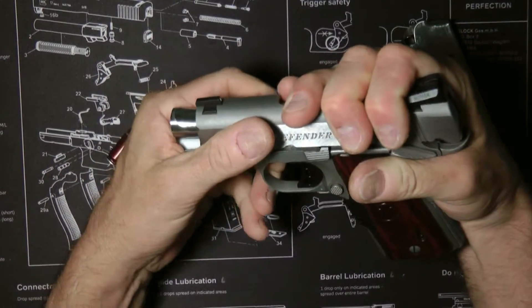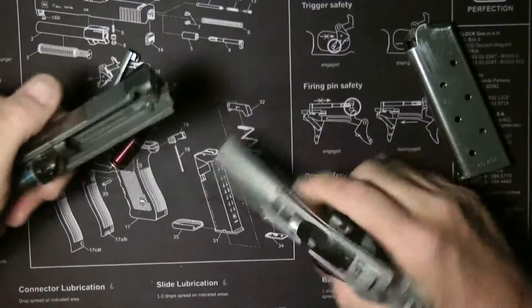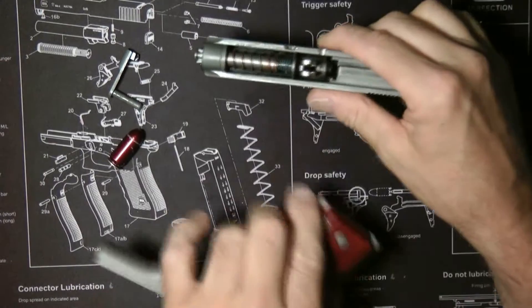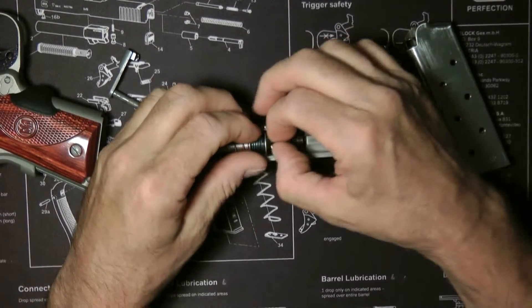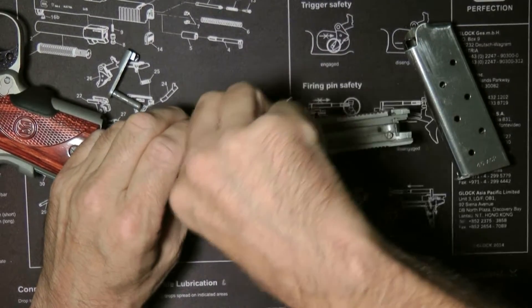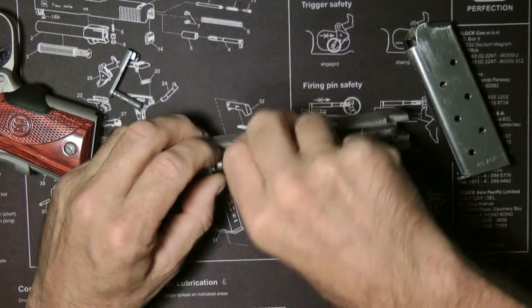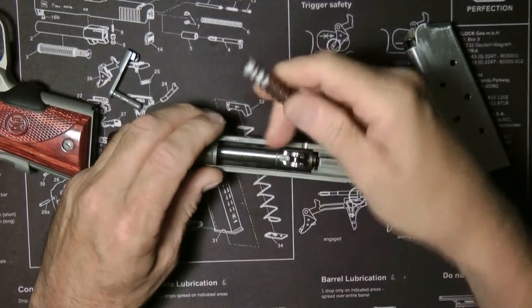Line up your takedown pin, press it in, press it out, and this will take out your whole slide. It comes apart pretty easy. Then you can go ahead and take out your recoil rod assembly. Just got to finagle it a little and it'll pop right out. And it's out.